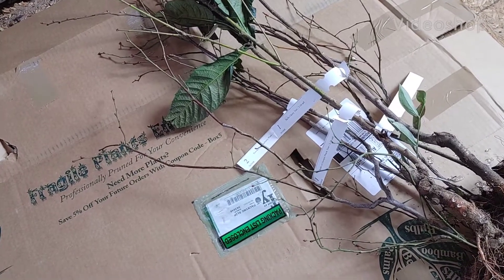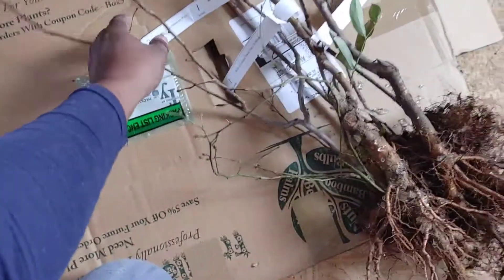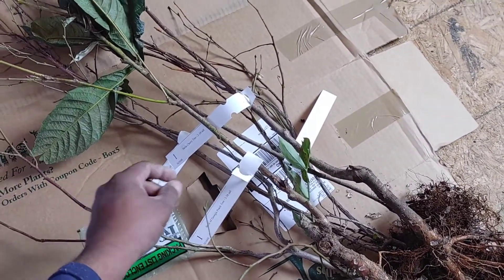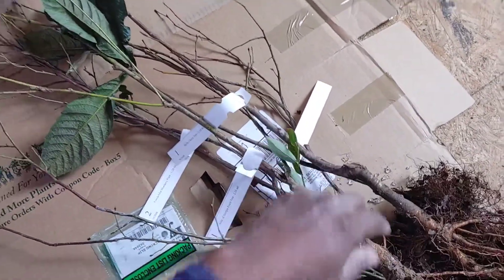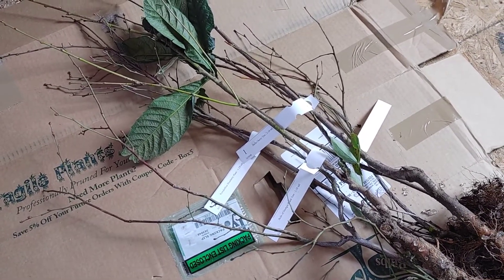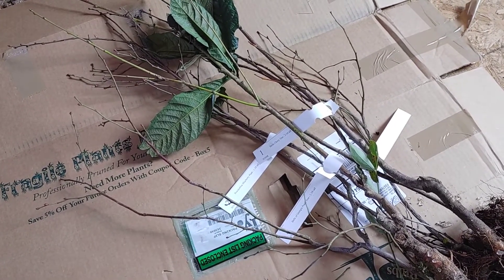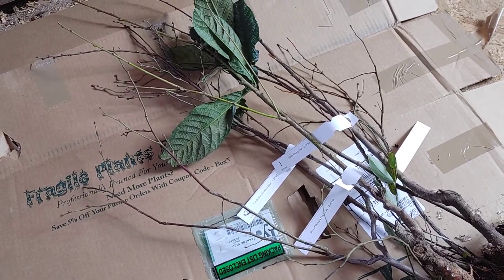We've got some new plants that we're going to plant — a loquat, a cherry, a peach, and a fig tree. We're going to be planting all of these in flower pots and I'll be keeping these indoors until about mid-March, and then we'll be sitting them out. I'm planting these trees in flower pots so that they can develop a nice root system while I prepare the outdoor garden area.